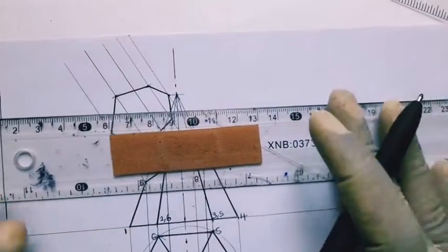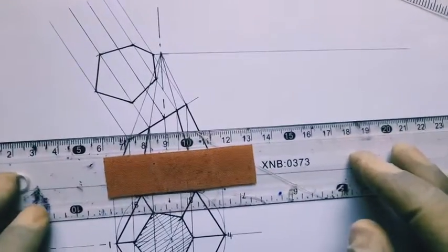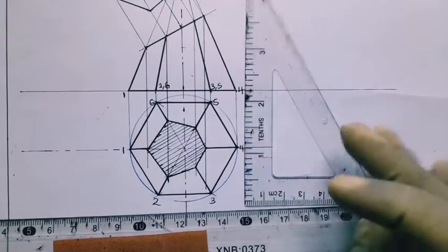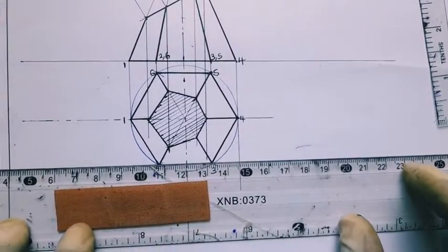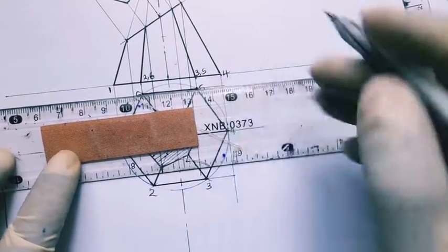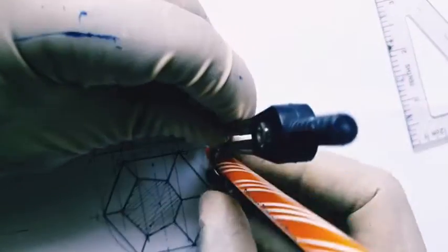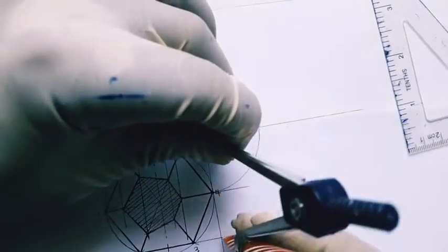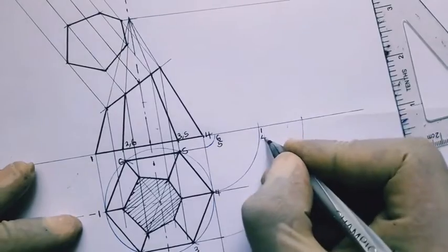Next, we draw the end elevation. Because it is in first-angle projection and we are observing the object from the left, we draw it on the right. With a straight edge, we transfer the vertex with a straight line. We transfer the points on the plan to meet the vertical from point 4 — we draw a vertical line at 4 downwards, then extend lines 6-5 and 2-3 to meet the vertical. With the compass standing at 4, we transfer points 6, 5, the center line (1 and 4), and finally 2 and 3.